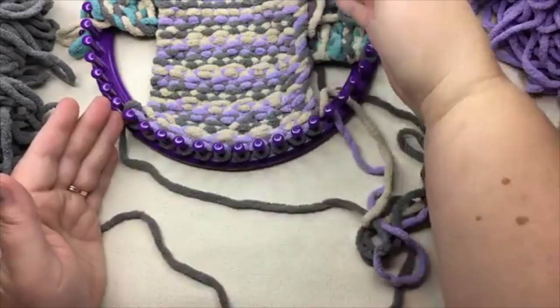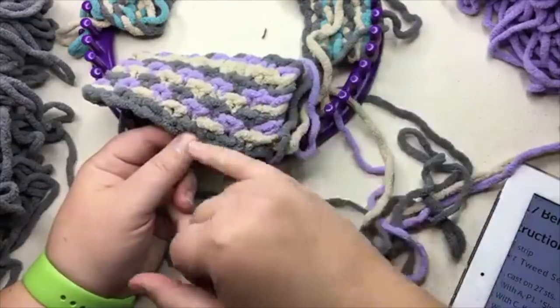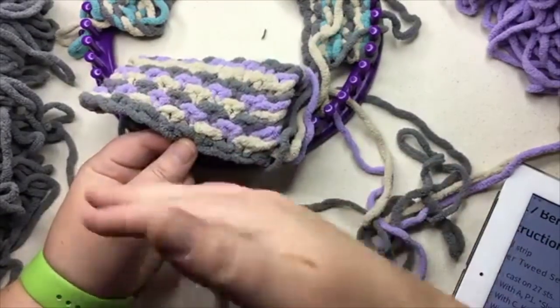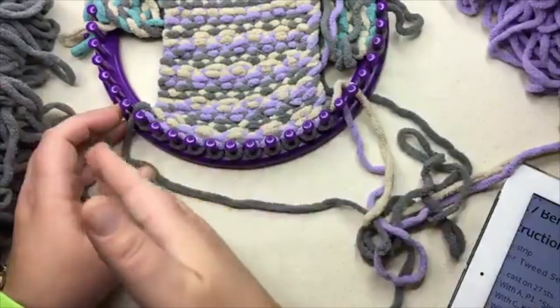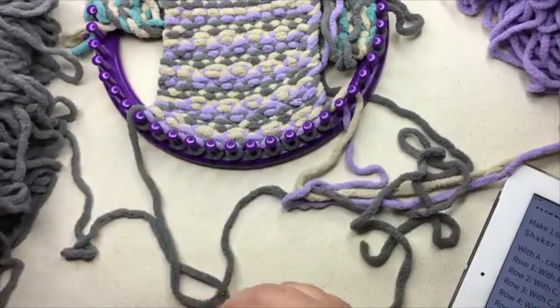I've already set this up. Your cast on row gets that first edge. You'll notice every color is two rows, so the cast on here imitates that first part of that color. Now I'm gonna go with my setup row, which is row one.